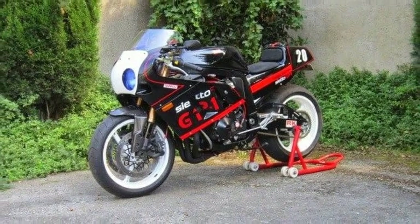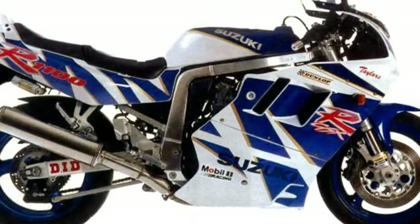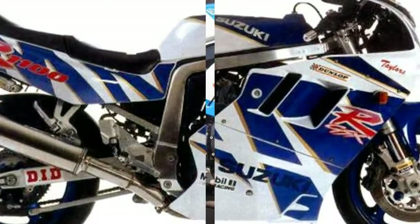We've included pillion pegs, but in the interest of aesthetics and discouraging passengers, we've left their seat pad at the warehouse. Oops — old pegs!